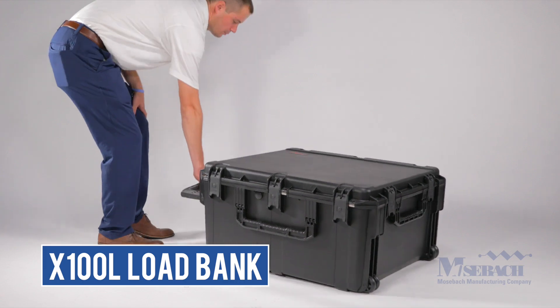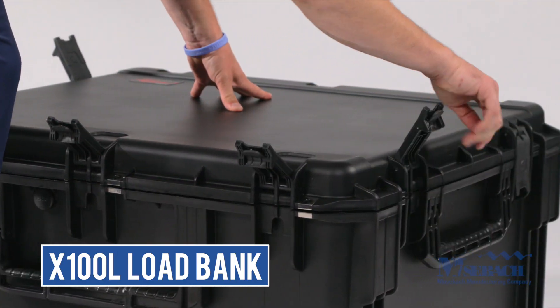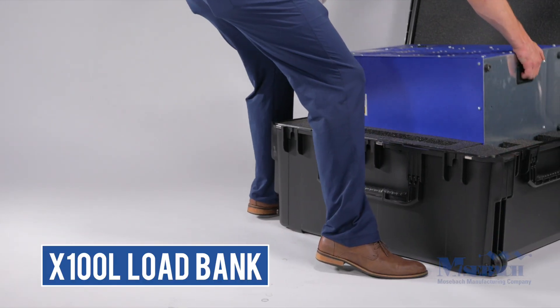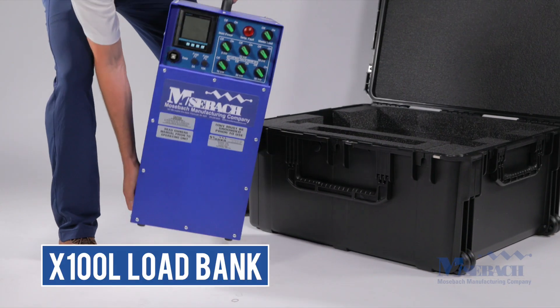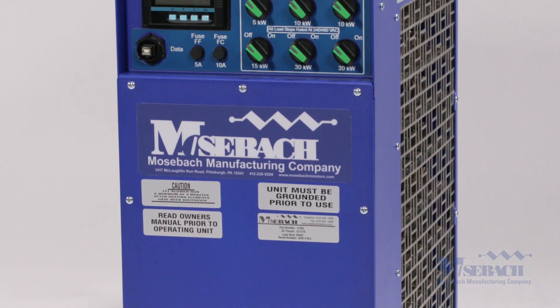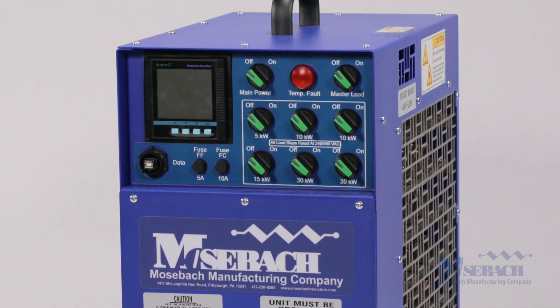The Mosbox 100 kilowatt load bank is one of the smallest and lightest 100 kilowatt load banks on the market today. The unit only weighs 63 pounds and offers a 100 kilowatt continuous load at 480, 240, and 208 volts.